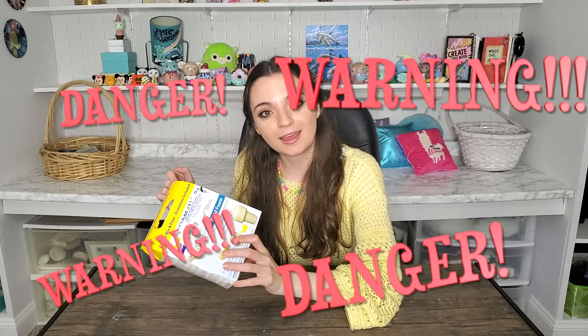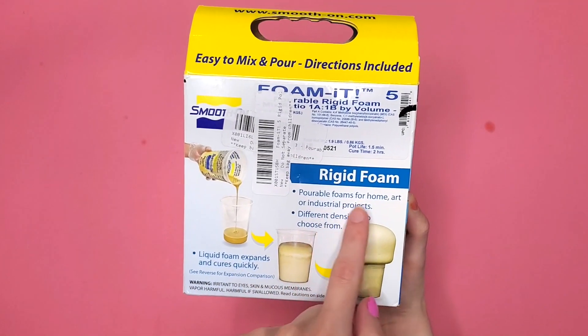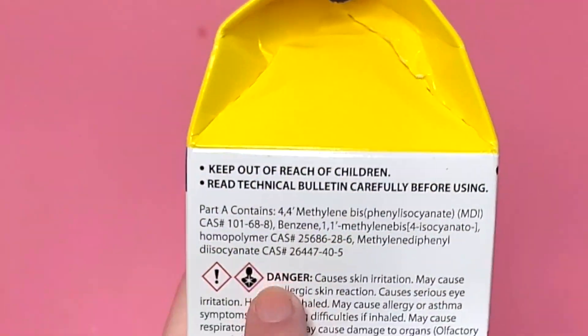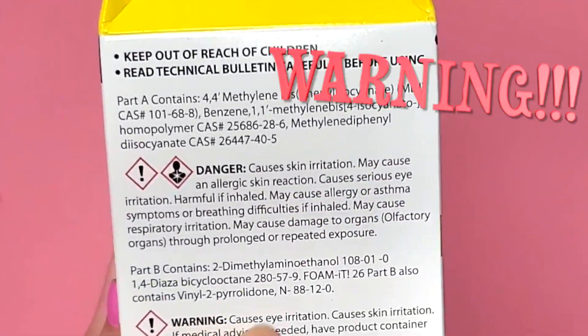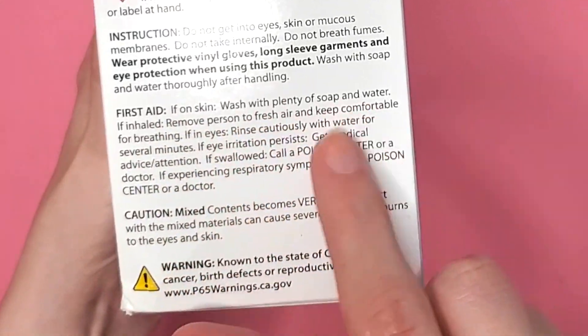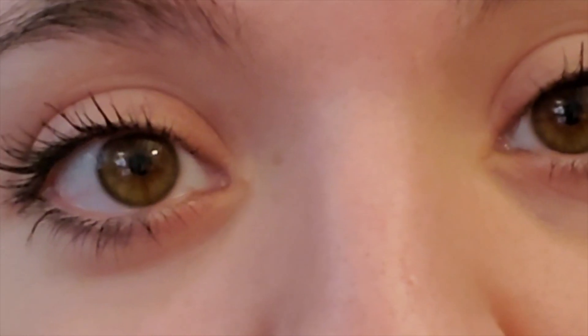This foam has a lot of danger warnings on it. I have gotten myself goggles, a mask, and long gloves. I'm hoping I don't injure myself and we're just gonna attempt this. So this is the box of liquid foam - it has a ton of warnings on the back. Danger, causes skin irritation. Warning, causes eye irritation. Wear protective gloves. Wear long sleeves. Get first aid attention. Help me, I'm scared. The box didn't say that one - I did.